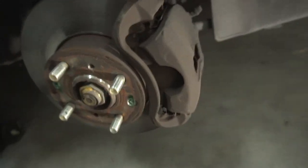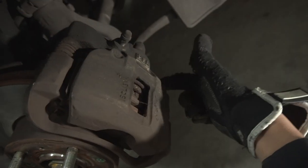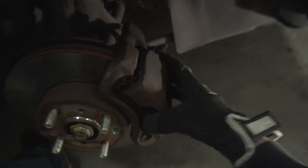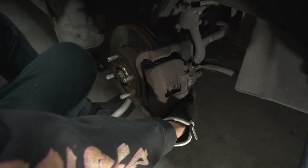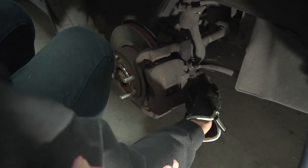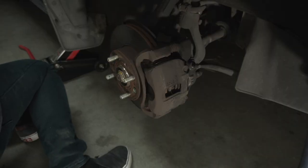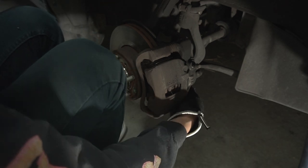Now we have access to the actual caliper. There'll be two bolts back here — one right there and one down here — and that should let us remove this part of the caliper. This probably feels like a 12. Too small. The caliper bolt at the bottom will be a 14 millimeter. Let's break it.